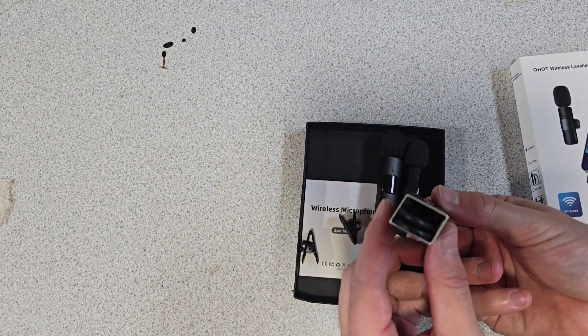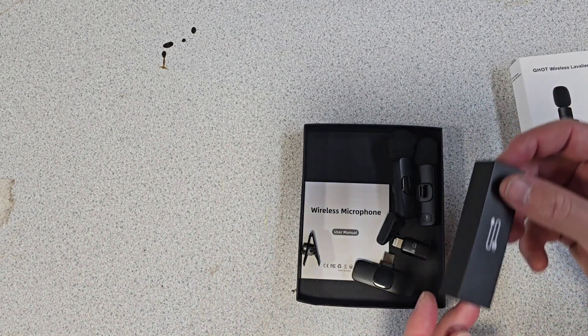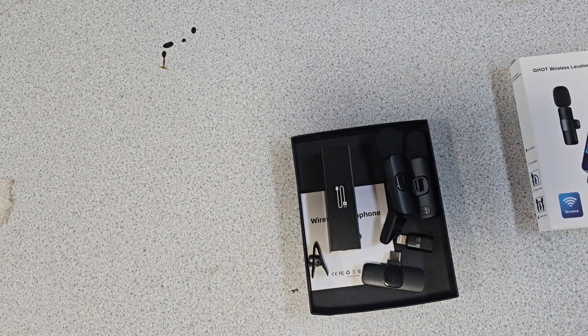In here we'll have the charging cable and a little user manual at the bottom. So I'm going to get it set up and we'll do a quick sound test.